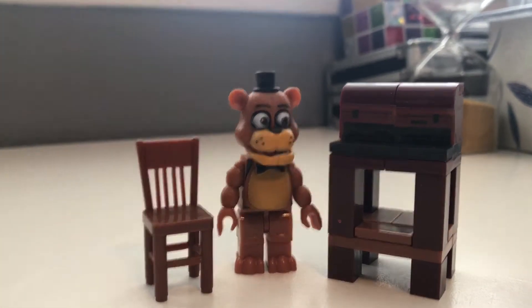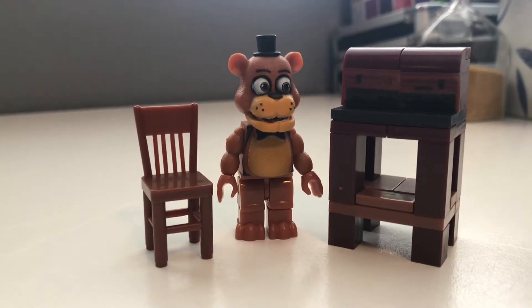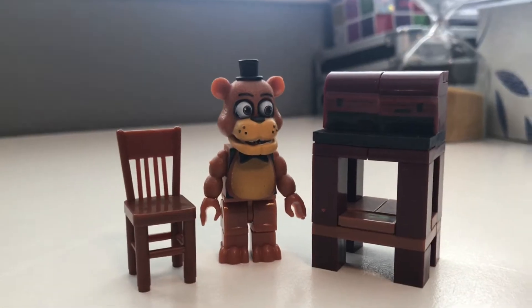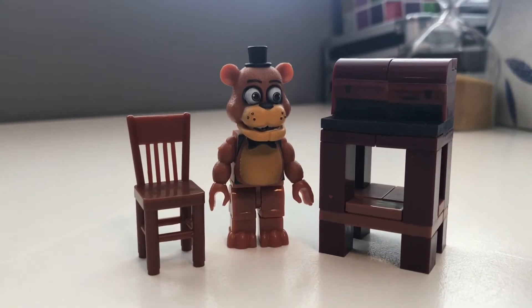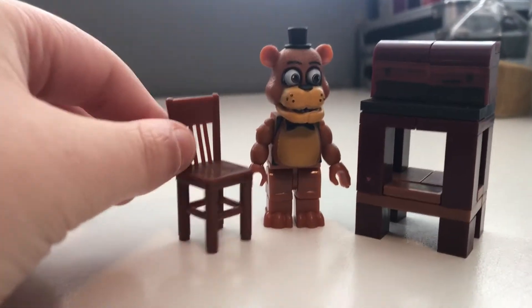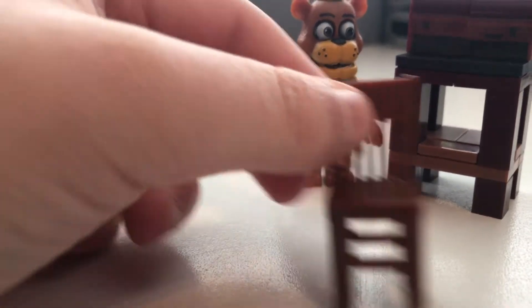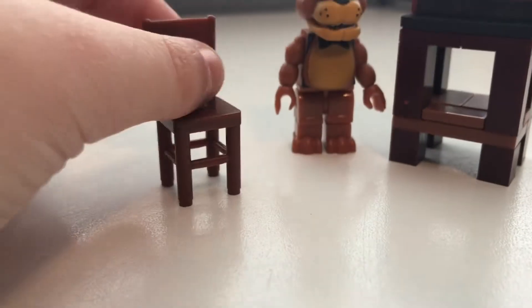Okay guys, here's the finished product. Yeah, it's a smaller set I have to admit, but sometimes you know, small sets can be really good sets. Let me show you some stuff — let's start out with the chair, actually no, we're going to start with Freddy.